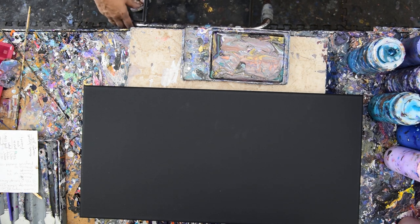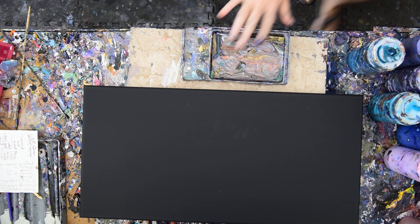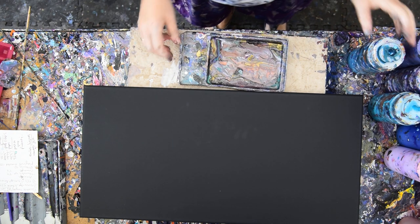Hello again, it's Priscilla Batzell in Spring Hill, Florida at Expressionist Art Studio Gallery in the backyard with a recently used pan of colors, still moist enough for me to use again.